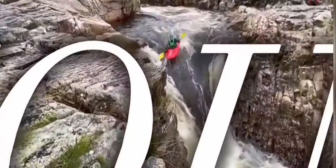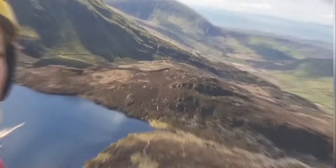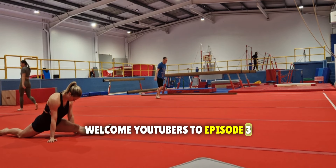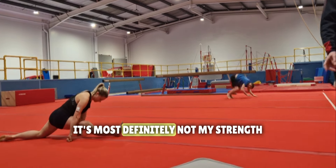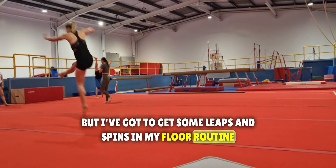Let's get started. Welcome YouTubers to episode 3 of 40 Year Old Gymnast. As you can see, this episode starts with some stretching — it's most definitely not my strength, but I've got to get some leaps and spins in my floor routine.